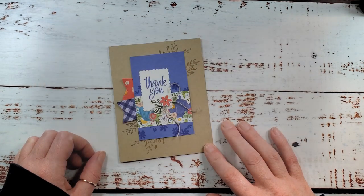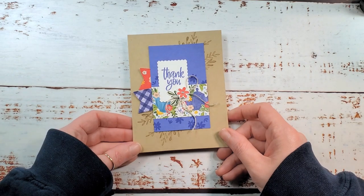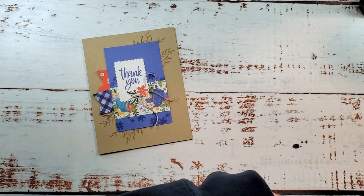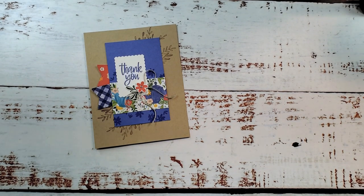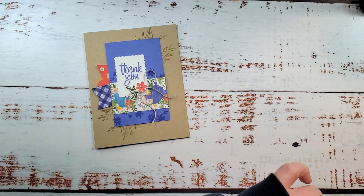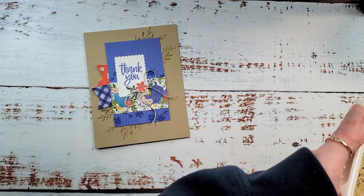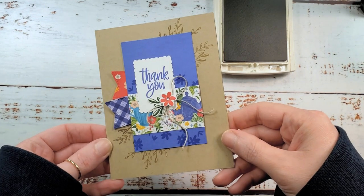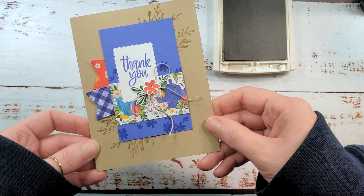Hey guys, it's Marissa at Kitchen Table Stamper. I'm making some quick thank you cards to send out to my customers and I thought, why not jump in and do a quick video. I've got a sweet little thank you card here and I'm actually casing the catalog. If you find the card I cased, let me know in the comments. Our catalogs are a great resource for inspiration, and we can make those cards our own — that's definitely what I did. See if you can spot which card I cased from the 2022-2023 annual catalog.